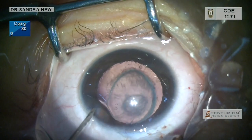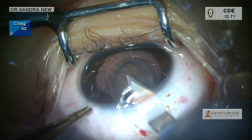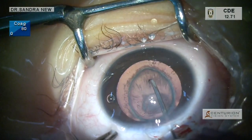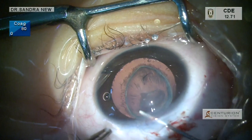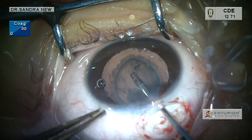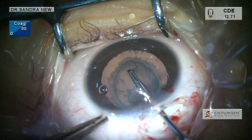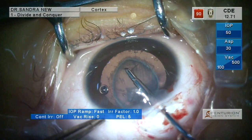The side port is made and after injecting viscoelastics, I am using a 2.8 mm keratome to enter the anterior chamber. The anterior capsule nick is made with the help of a 26-gauge needle and after filling the anterior chamber deeply with viscoelastics, I am using a microrexis forceps to grasp the torn edge of the anterior capsule to fashion the rhexis.